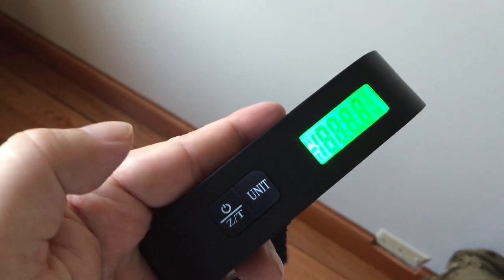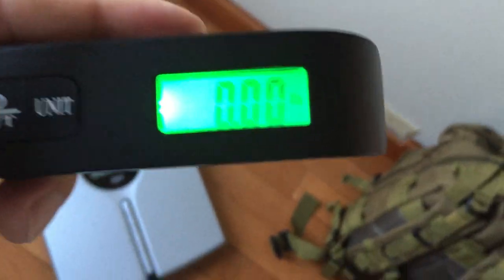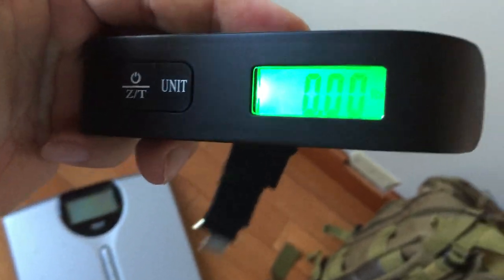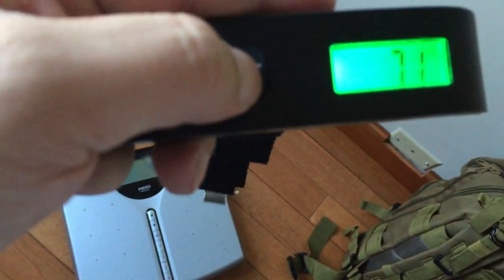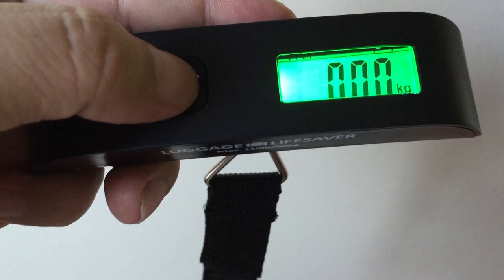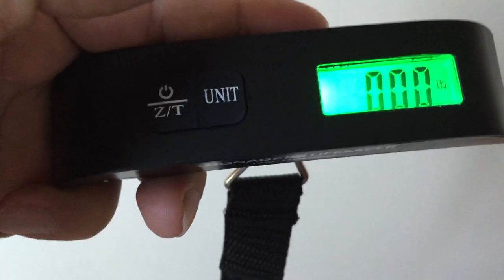Turning it on is very simple — just press that button. It has this really bright LCD. I kind of have to look at it off-center so I don't get glare for the camera, but I can read it fine from any angle. You can change the units from pounds; it also has a temperature thermometer. You can change it to kilograms or pounds depending on whether you're in an imperialist country or metric.